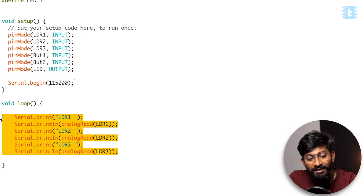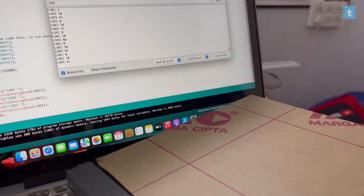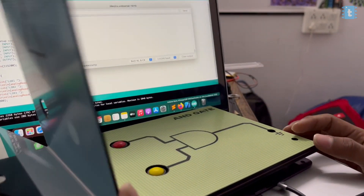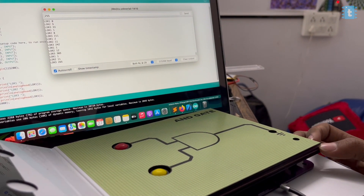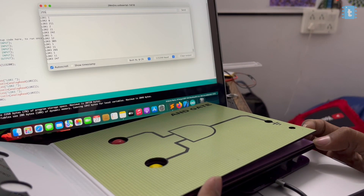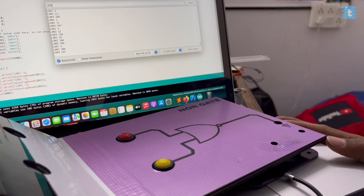Let's upload these lines of code onto the Arduino Nano board to check what values we get whenever a page is closed and whenever a page is open, so that we can sense page opening and closing. On the serial monitor, I'm getting readings from all three LDR sensors. As soon as all pages are closed, all three LDR sensors are covered and I'm getting values under 50. As soon as I open the first page, only one LDR is exposed and on LDR3 I'm getting values greater than 200. Similarly, if I open the second page, I'm getting values on two different sensors — LDR2 and LDR3.